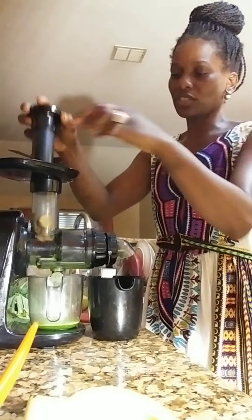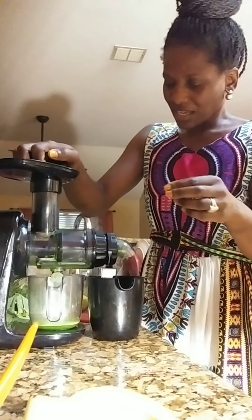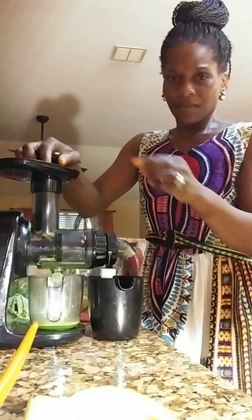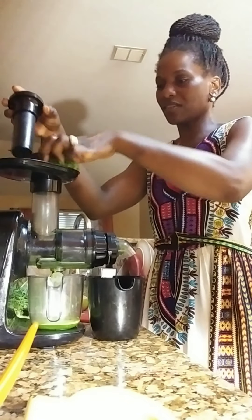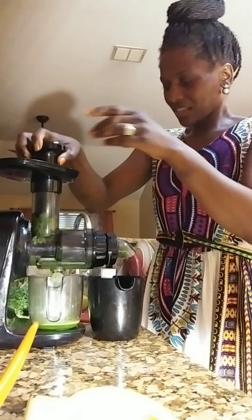I'm going to go ahead and put my ginger in there. And then I'm going to take more pieces of the kale and put them in.